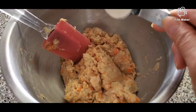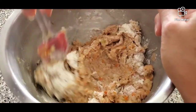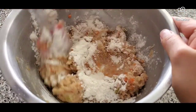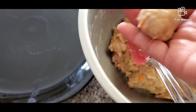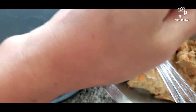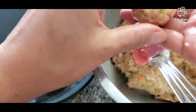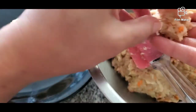Now we can slowly add our flour. Let's make a little fish ball.